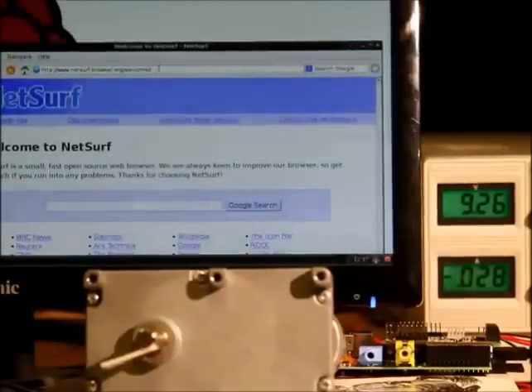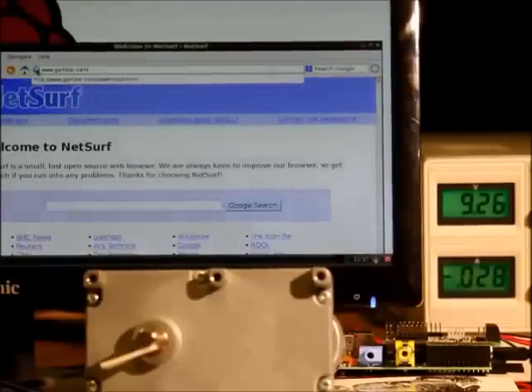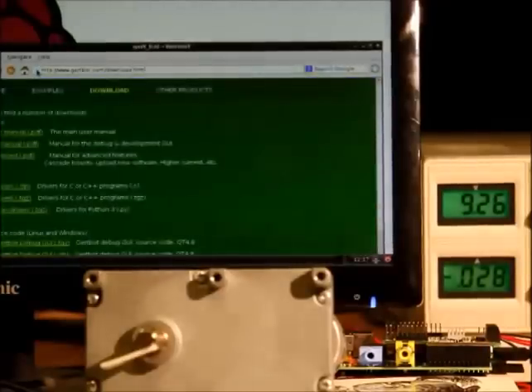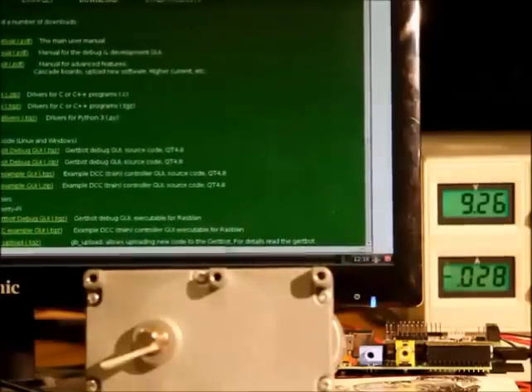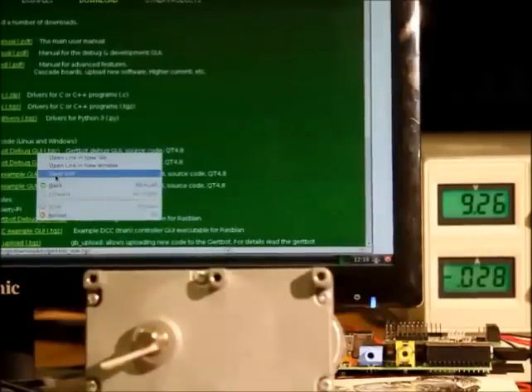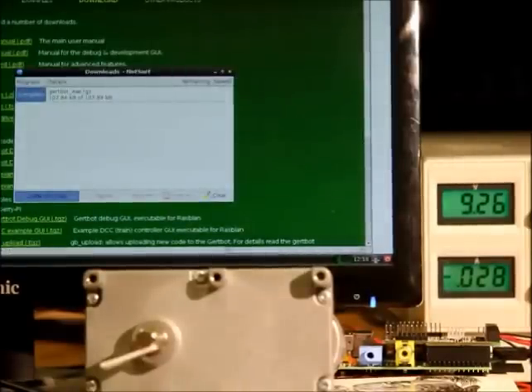We're going to go to the GirtBot website, www.girtbot.com, and go to the download page where we can download the software. There's quite a lot of software here. What we're going to download is the GirtBot debug GUI executable. Right click, save link, save. It has now downloaded the software.